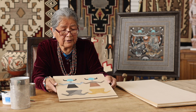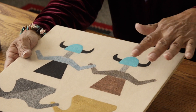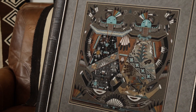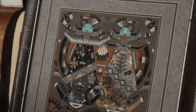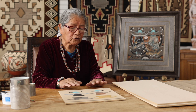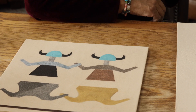This painting is going to be Mother Earth and Father Sky — exactly what you see on this board here. It's Father Sky and Mother Earth. They represent the beauty way, the blessing way. After a patient has been ill and has received the healing, this is done after the patient has been healed — the ceremonial sand painting. I kind of like the two of them together, Father Sky and Mother Earth embracing one another. This is kind of my favorite piece.